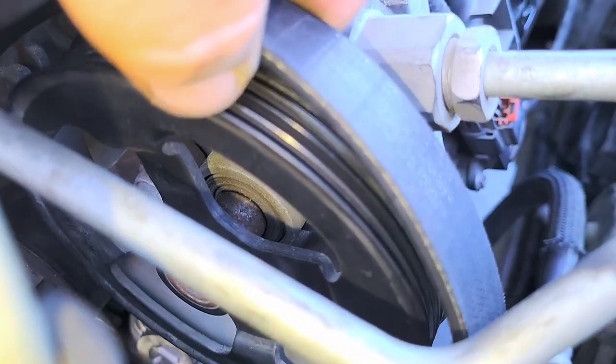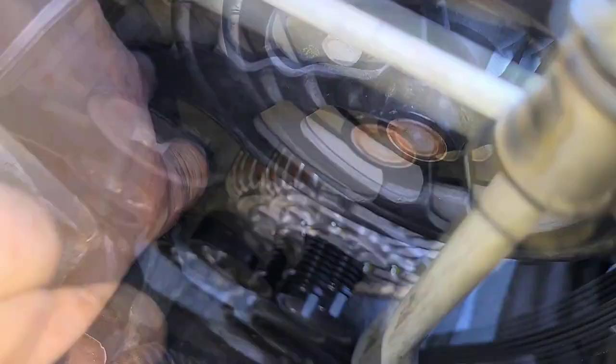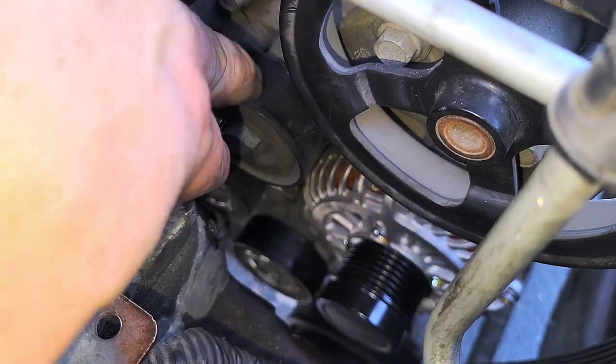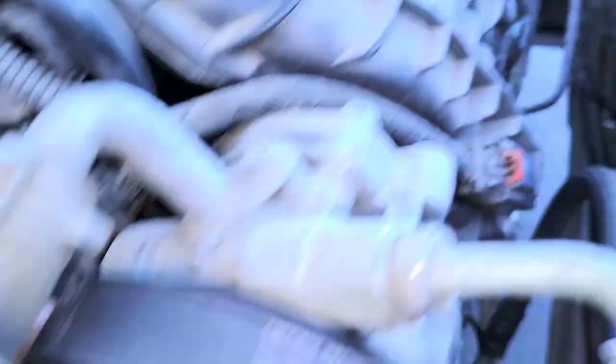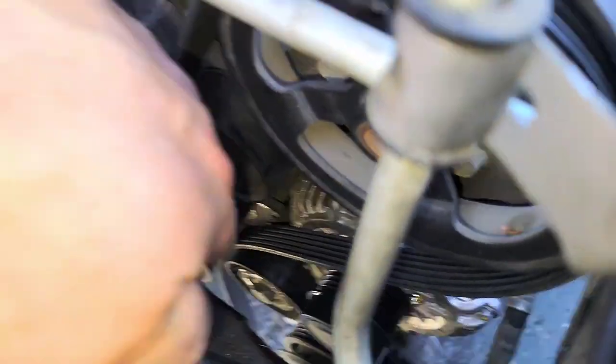It's a lot easier to get the belt slid up on the smooth one than the ones with ribs. If the last pulley is the ribbed one, you've got to go over the lip — a lot of times these things barely fit. With a smooth pulley like this you can slide it underneath or over top. So first we're gonna go over the power steering pulley — just slide it right over it like that.